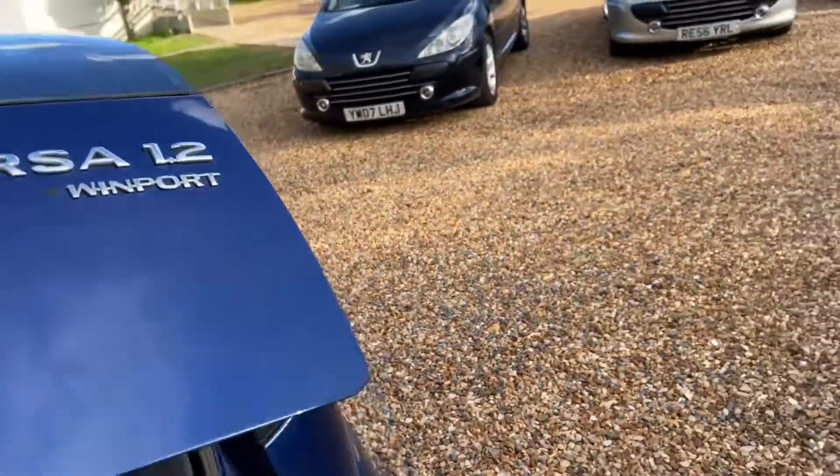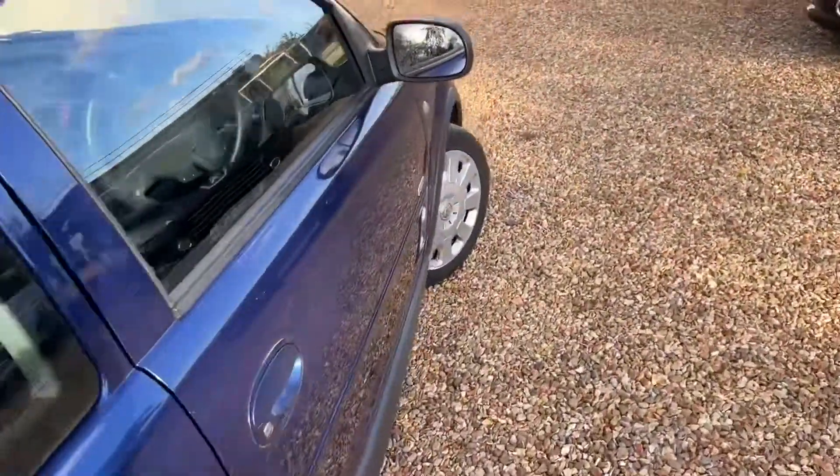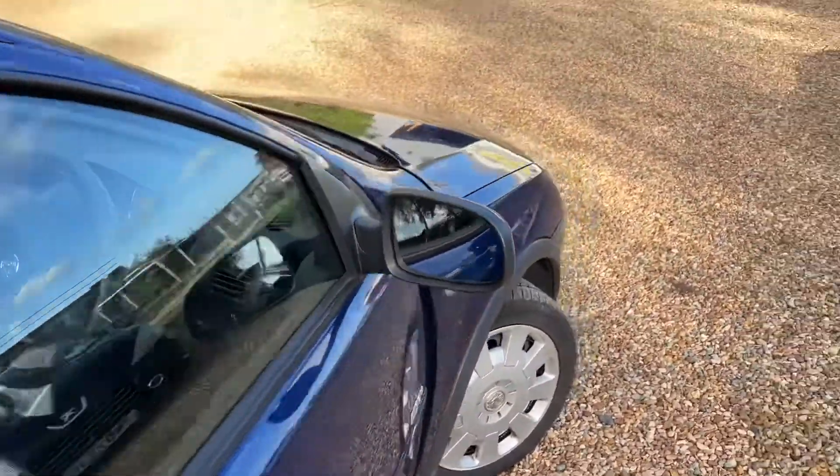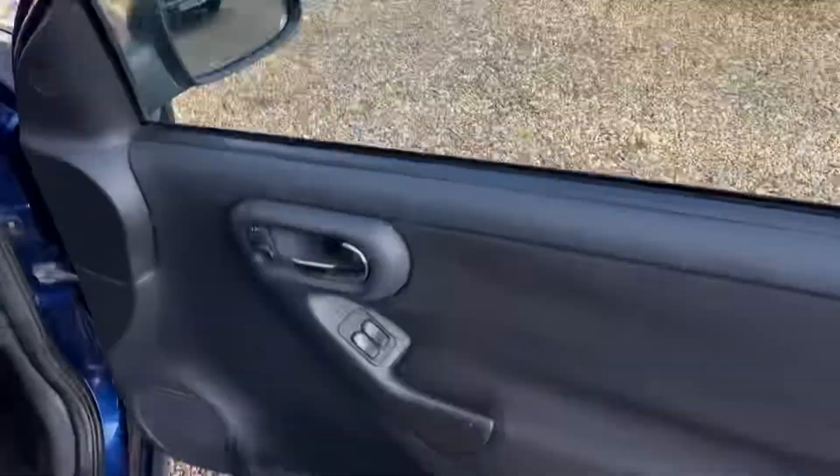I've only just quickly washed the outside of this one — I have not done the inside. I stress, I have not valeted the inside of this car yet. Are you ready? Kapow — yes, not clean 100% yet, but it will be. I'm not going to have time to do it today, so I might as well just show you the car as is.